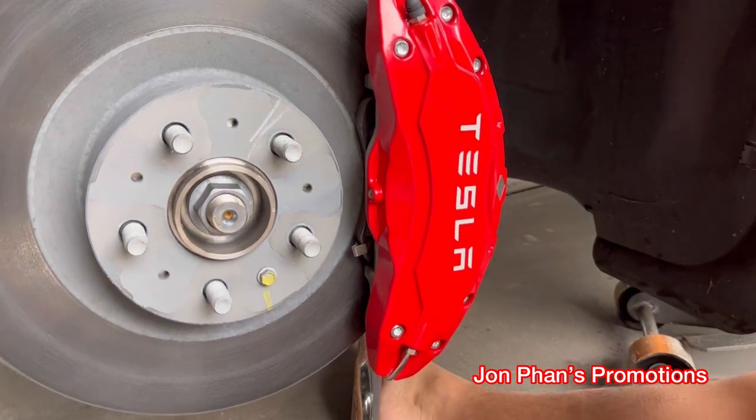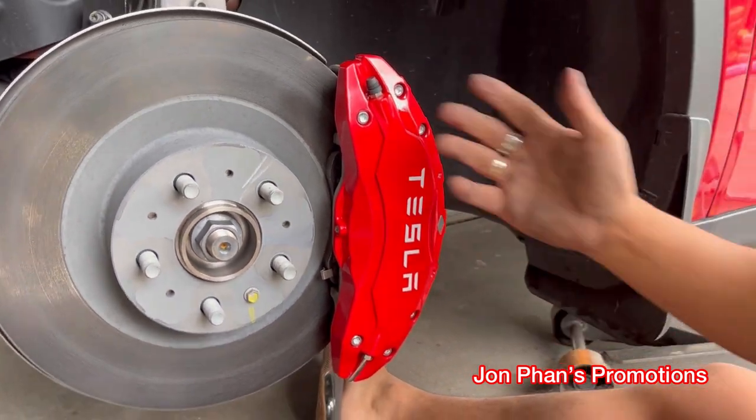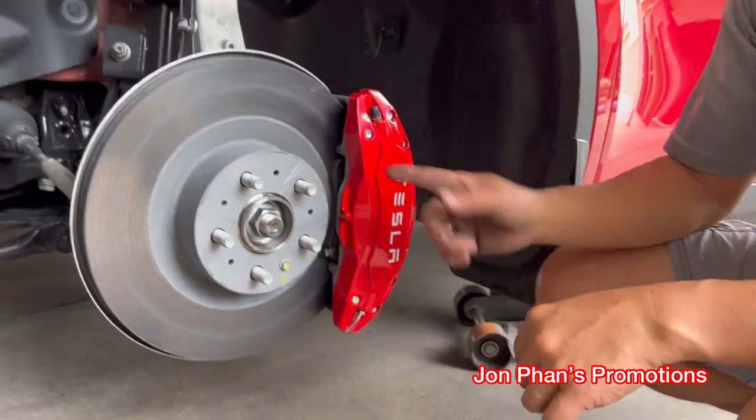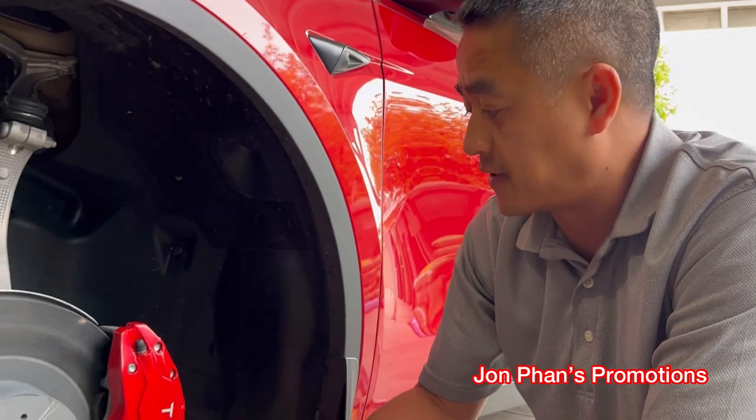Oh my God, it looks gorgeous! That's pretty much it for the front. We're going to go to the back and do the back of it as well. Let's do the back.